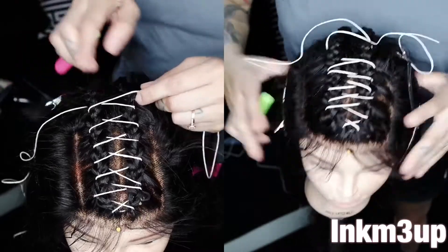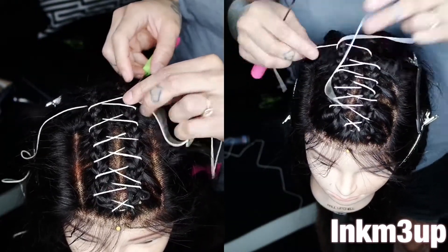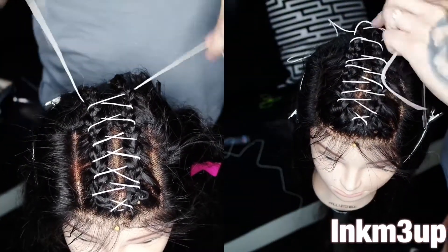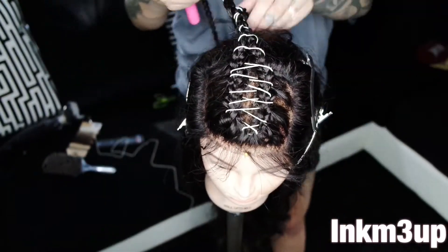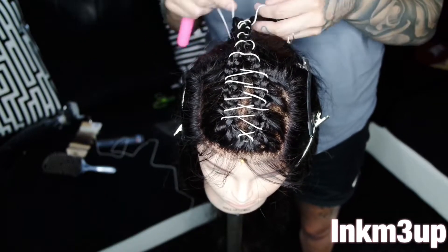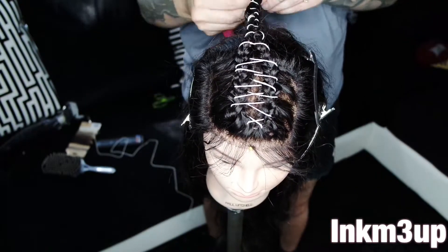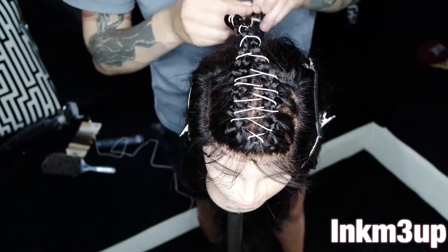Basically, that's all you do. Once I get towards the bottom, I'm just going to wrap it around and tie it in a knot, using as much of the string as I can — crocheting the braids together until I basically run out of string. Then I'm just going to wrap it around, tie it into a knot, make a little top bun, and then we're going to go ahead and get to the styling. So stay tuned.